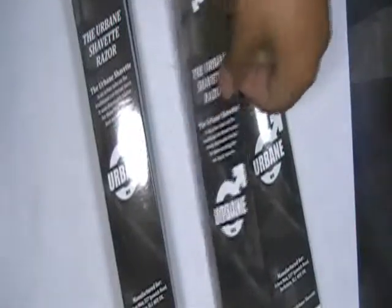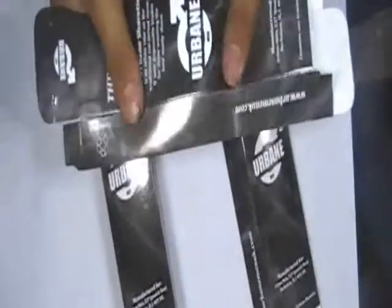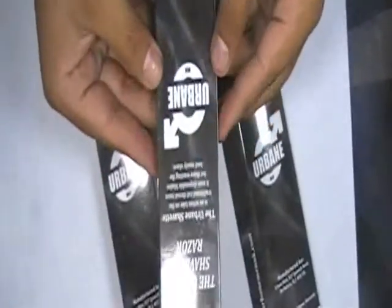This video is about perfume or cologne packaging boxes. These boxes are made from 350gsm card. You can also choose 400gsm, 500gsm, 600gsm, or 700gsm card.